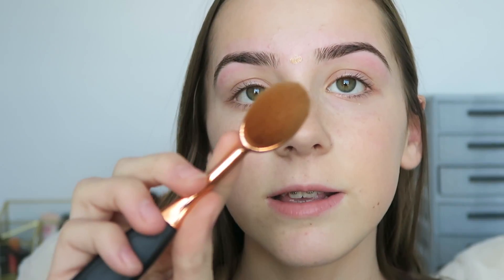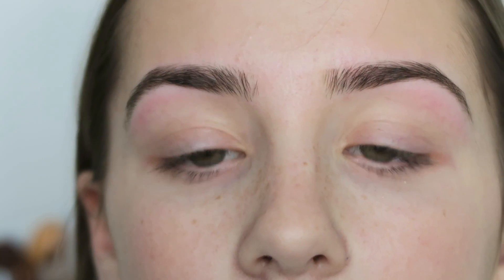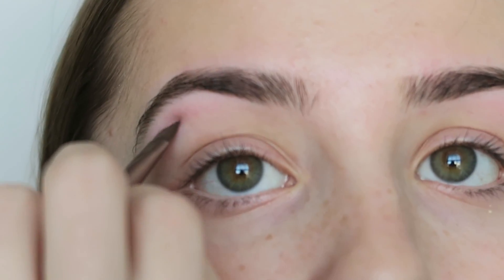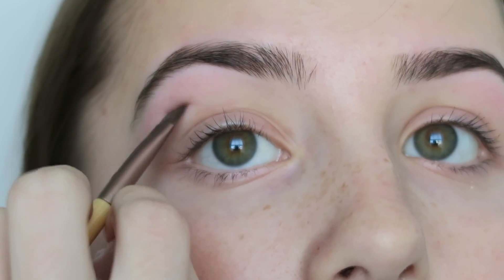Now I'm just going to blend it in. To do it on my eyebrows right there, I'm going to be using this smaller brush. I'm taking my Instant Age Rewind Concealer by Maybelline and putting a little of it on this angled brush, just putting it right there to try and conceal some of the redness. After that, it is as covered up as it's going to get.